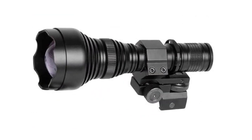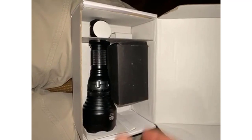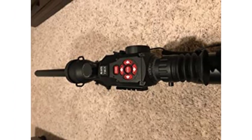It includes an IR illuminator, battery, charger, and mount — equipped with all necessary items. Designed to attach to any standard Weaver rail or ATN smart scope, with the ability to adjust the beam for optimal performance. The body is made of aircraft-grade aluminum, with an all-glass lens and power IR diode.